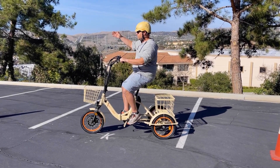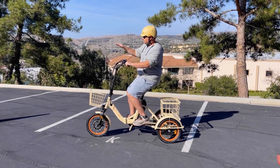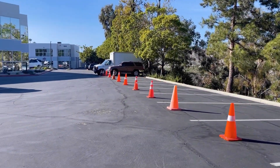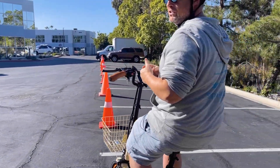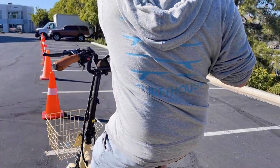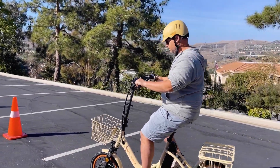I'm actually going to do a demonstration right now. We've got all these cones set up right here. And if you look, I'm not even riding on flat ground — this is actually going to be a little sloped terrain. So I'm going to do a combo demonstration showing you not only how easy it is to steer the EZ Transit, but also how we're going to stay balanced on all three wheels throughout, even riding on a slope like we're about to do.